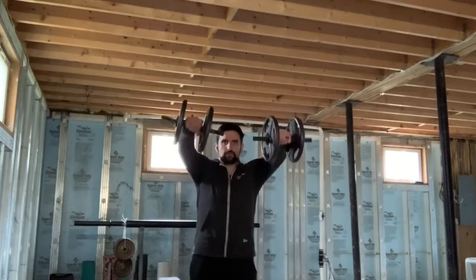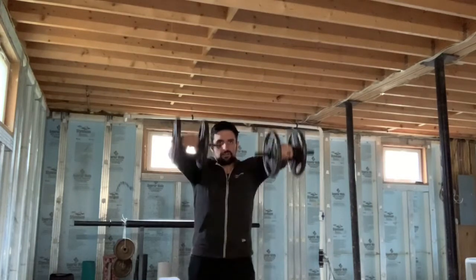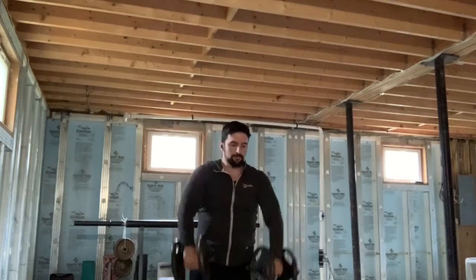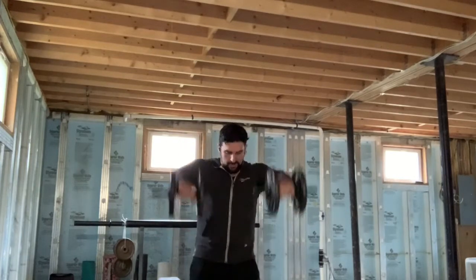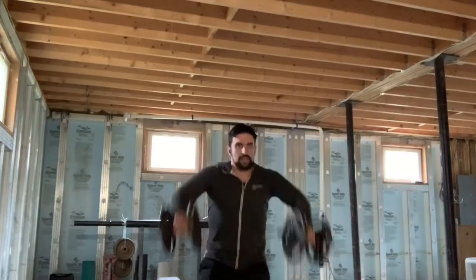And we're going to do our front raises. Raise them straight up to the front from our thigh to the front. We're going to do a set of 10. Squeezing up, really working the top of shoulders, keeping your shoulders down. 1, 2, 3, 4, 5, 6, 7, 8, 9, 10. Awesome job.